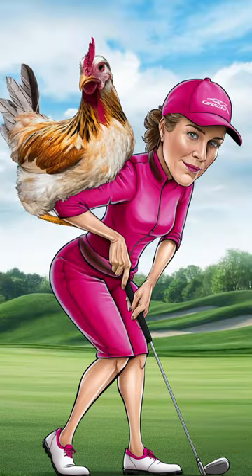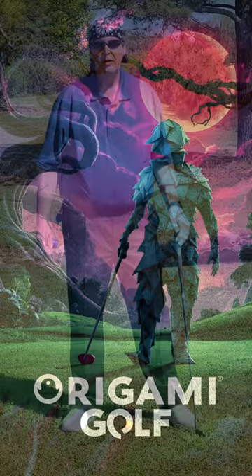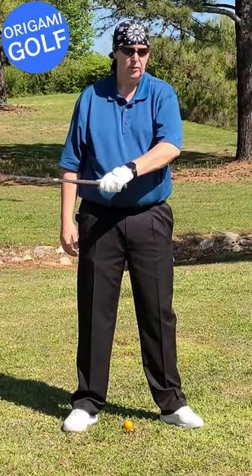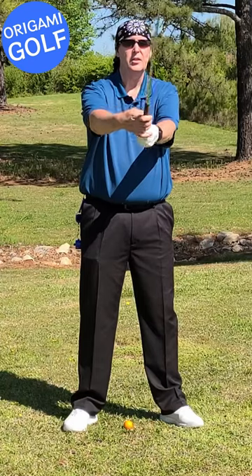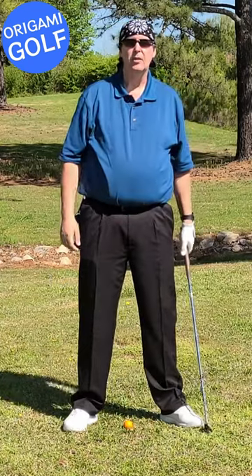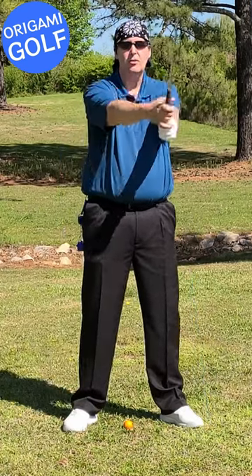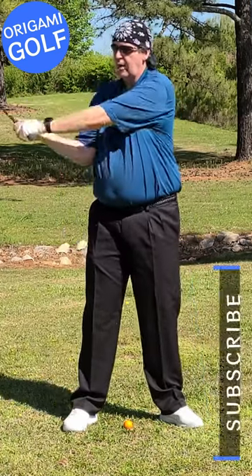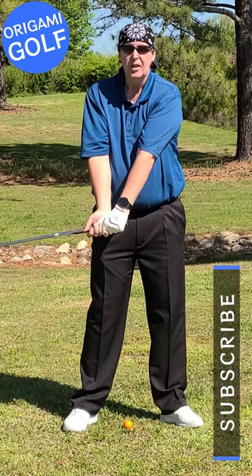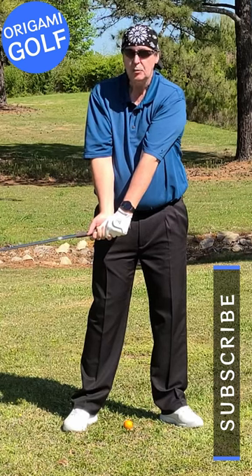The chicken wing is an arm rotation problem. I'm going to explain what contributes to it. The chicken wing — everybody hates it — is when you pull this elbow out. It comes down to this rule: your body is going to protect itself. When you look at the golf swing, when you come into the downswing your arms drop and you get into this position. The energy is moving out to the head.